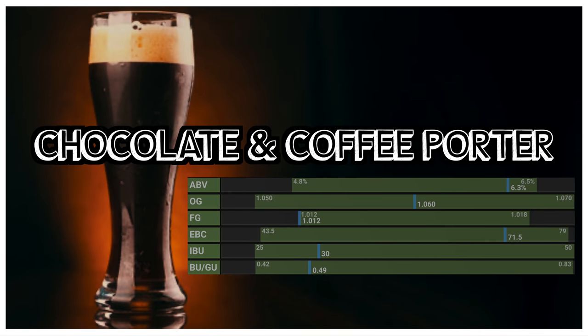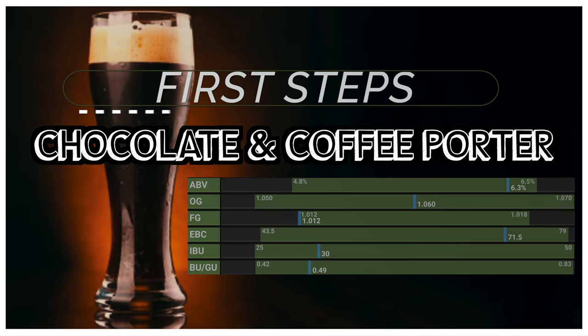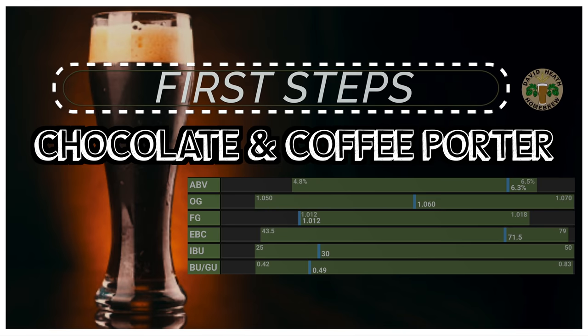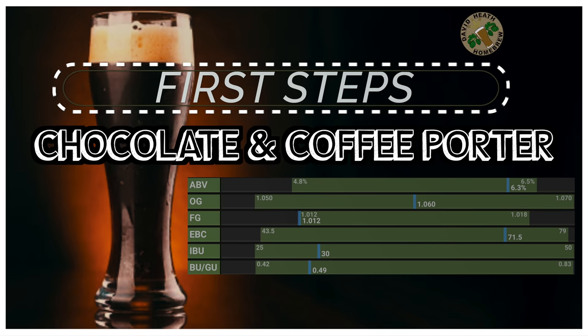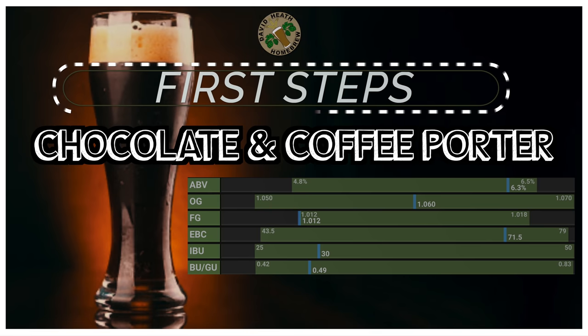Shown on screen is a sneak preview of this beer's vital statistics — much more on this later. This recipe, like all of my shared recipes, is written by me and can be found in full within the video's description underneath the video window when viewed on a desktop computer. You will also find a link to the full recipe on Brewfather, which can be used free of charge with some restrictions.